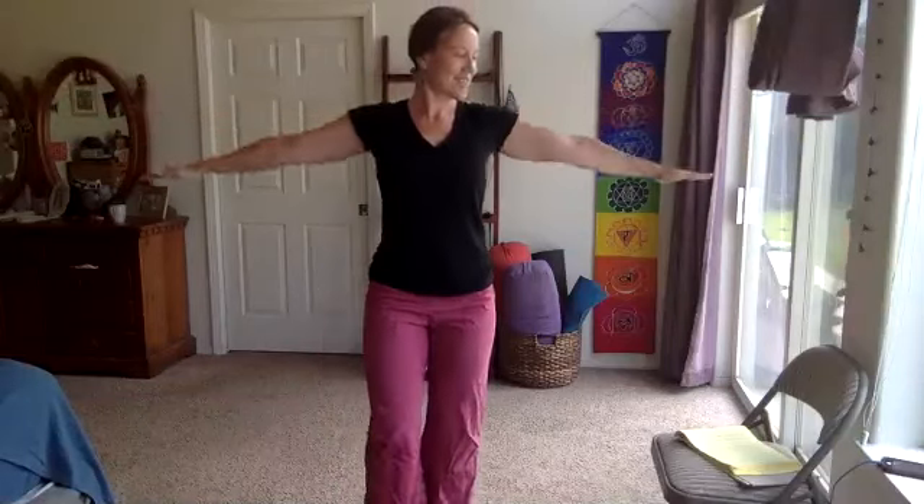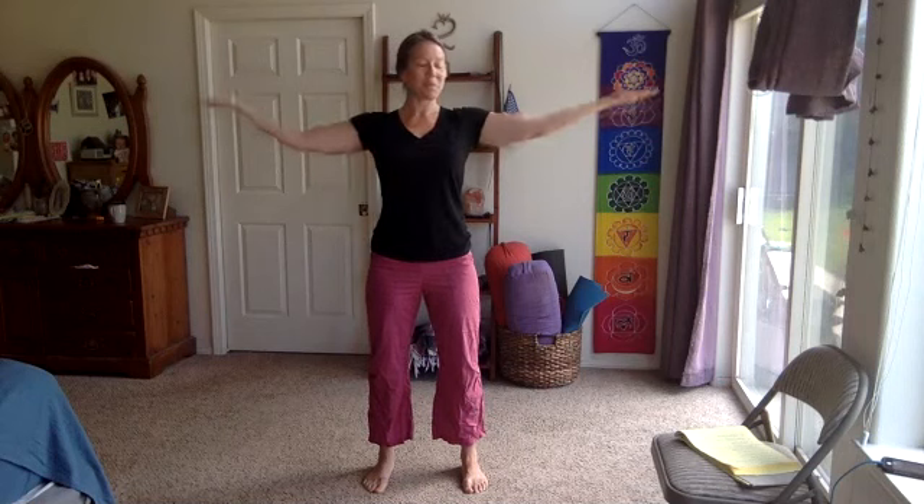Three more seconds, two and one. Now we flip the palms up, pulsing up, up, up — elbows bend a little bit more here with that movement, allowing more space around the shoulders. Bend them as much as you need to, pulsing up, up, up.